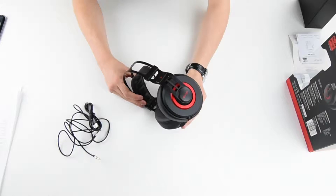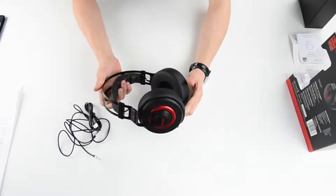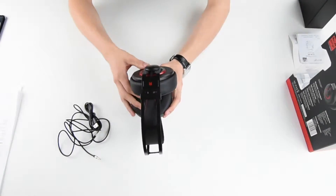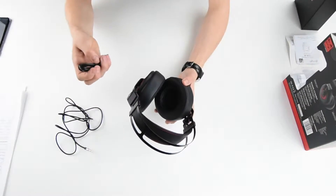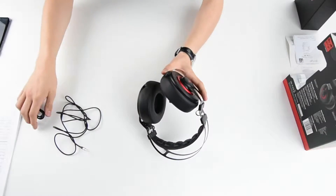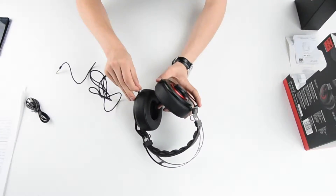The soft large ear cups are made from a soft pleather for a comfy experience. It also has Bluetooth 4.0 technology to enable strong signal strength and efficient power consumption. Here is the micro USB cable which is used to charge the product itself, and here is the connector. There is also the 3.5mm jack for if the battery runs out.